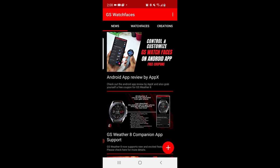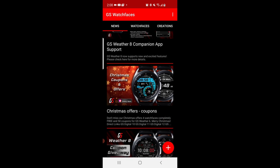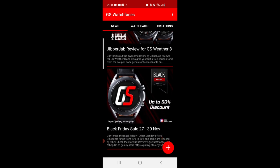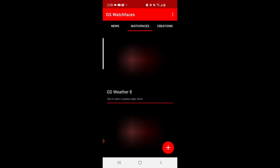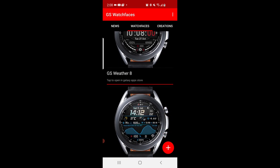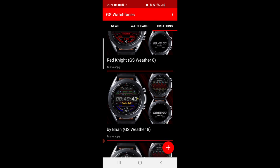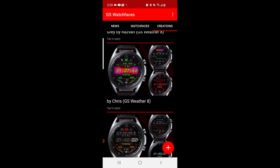I'll quickly show you how the app works. First you open it up and you're going to see three sections called News, Watch Faces, and Creations. The News area is where you'll see posts about the developer's promotions, watch face reviews, as well as news about upcoming product launches and updates. The Watch Faces tab identifies the watch faces that you can download or purchase from the developer, as they're all hyperlinked back to the watch face profile inside the Samsung Galaxy App Store. The last section is a personalized display setting that users have uploaded and shared, which can then be added to your own watch.